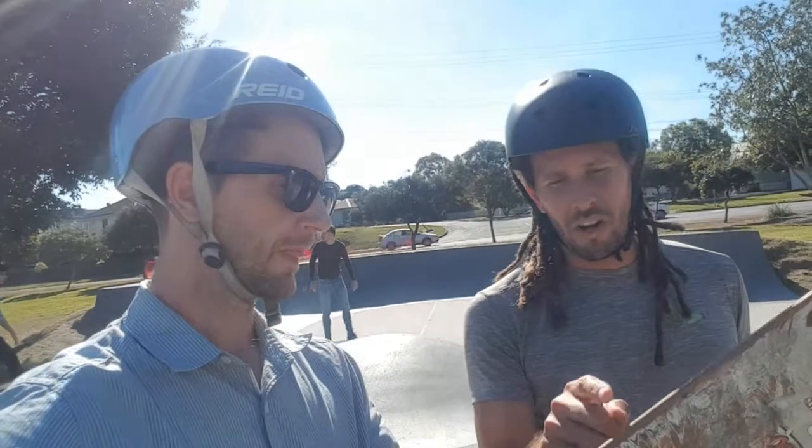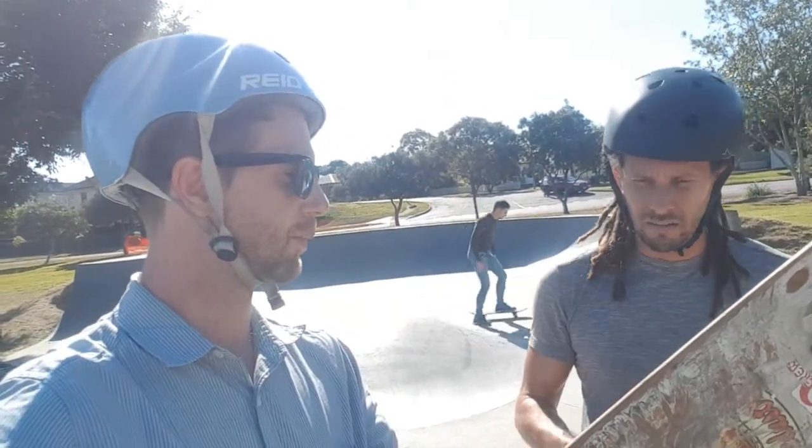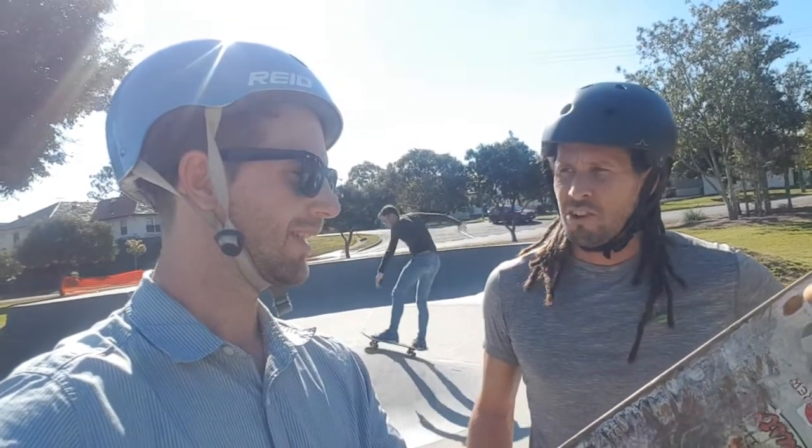One thing I reckon would be interesting to try would be flip tricks, because I feel like there's less board to deal with. Without a nose this is almost like a trick board - a freestyle board. What about a quick kickflip to finish off? Do you want to try one?